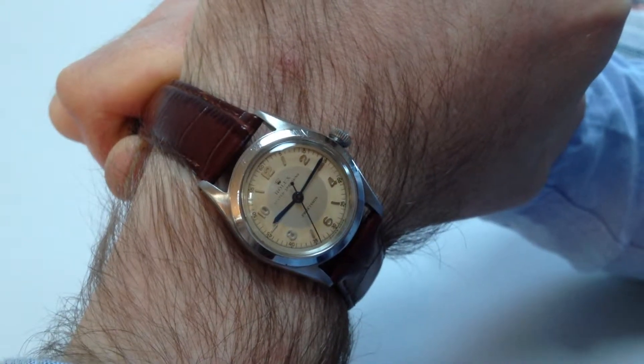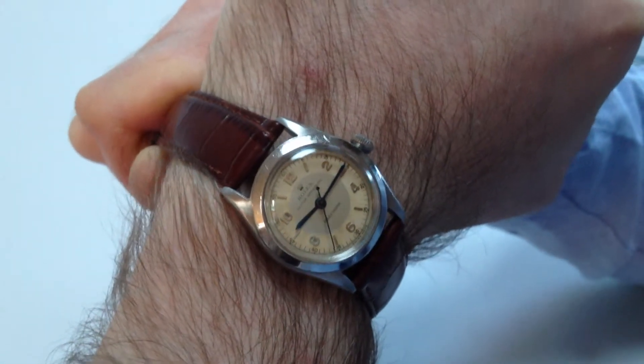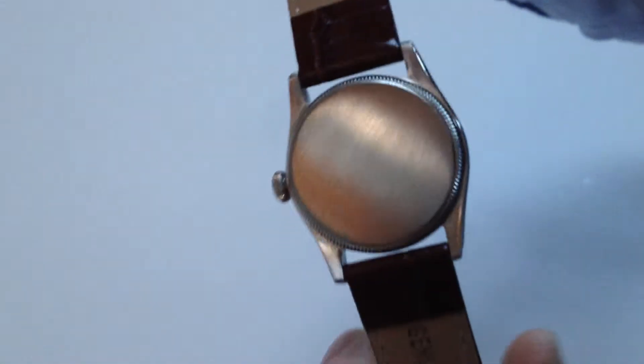This steel Rolex Oyster Speed King Precision dates to circa 1946. It's a manual watch that requires winding when being worn.